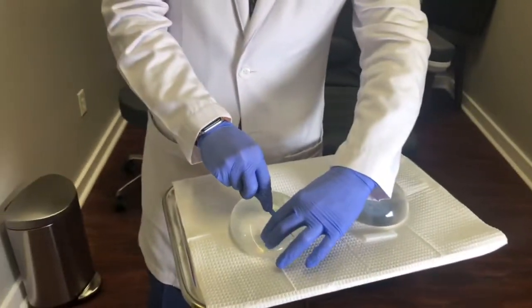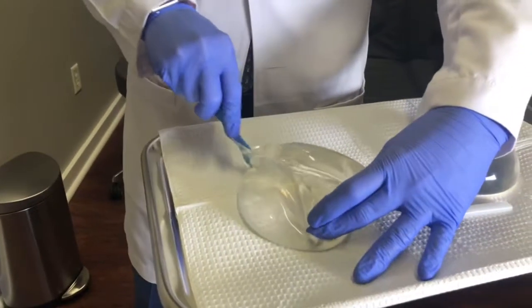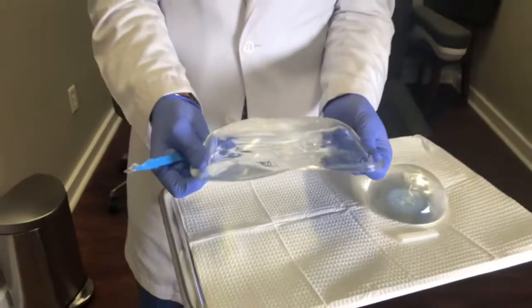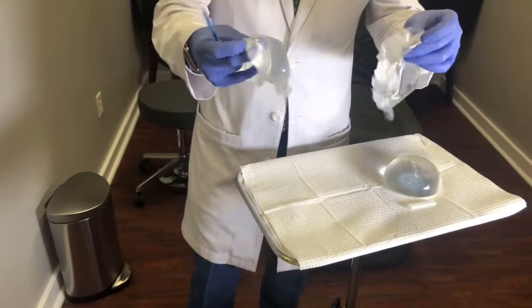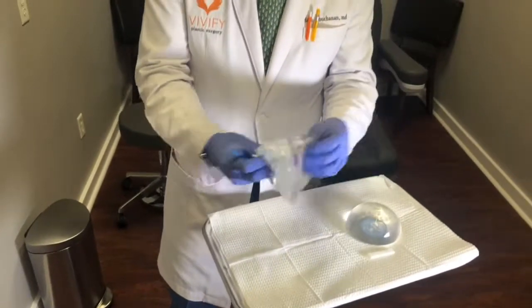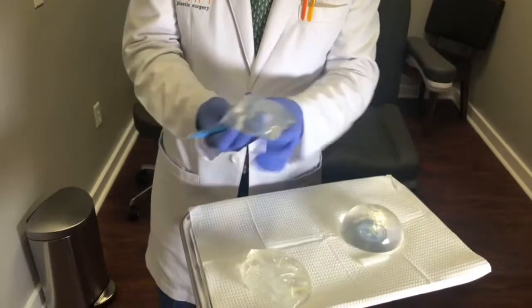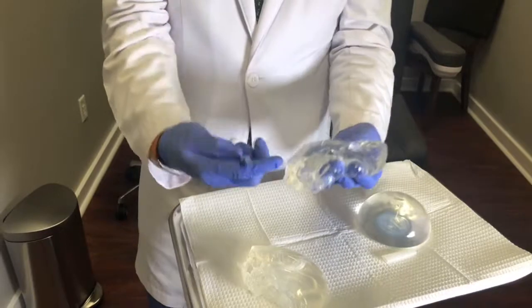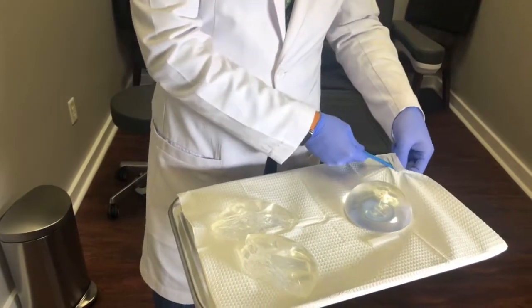I'm just going to take the scalpel here and cut this implant. You can see this implant has a little bit more of a sticky gel. So if this implant were to rupture, you can see this is a little bit of the older technology where the gel is a little more sticky — it's stuck on the knife here. I'll show you compared to this next implant.